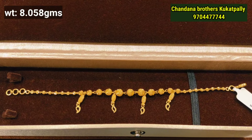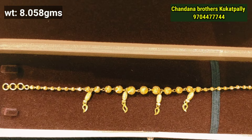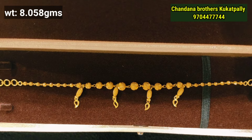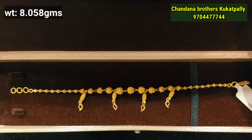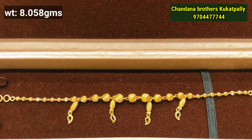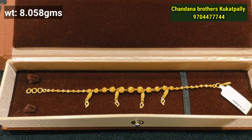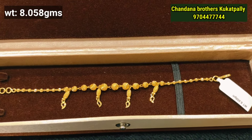This is a ball pattern. If you prefer a hanging style, you can try this design — it has 3 rings at the last section. This ball pattern weighs 8.058 grams. The balls are not plain; they have two different embossing-style designs with 4 hanging skins.